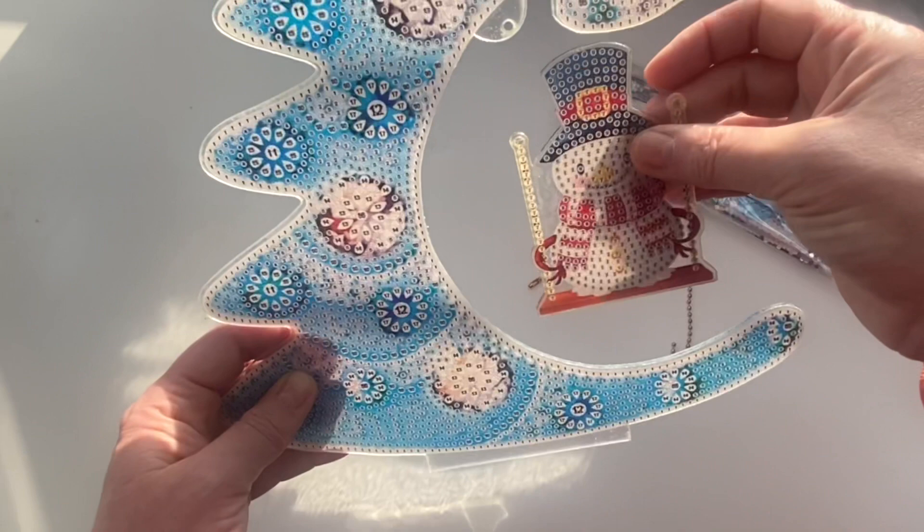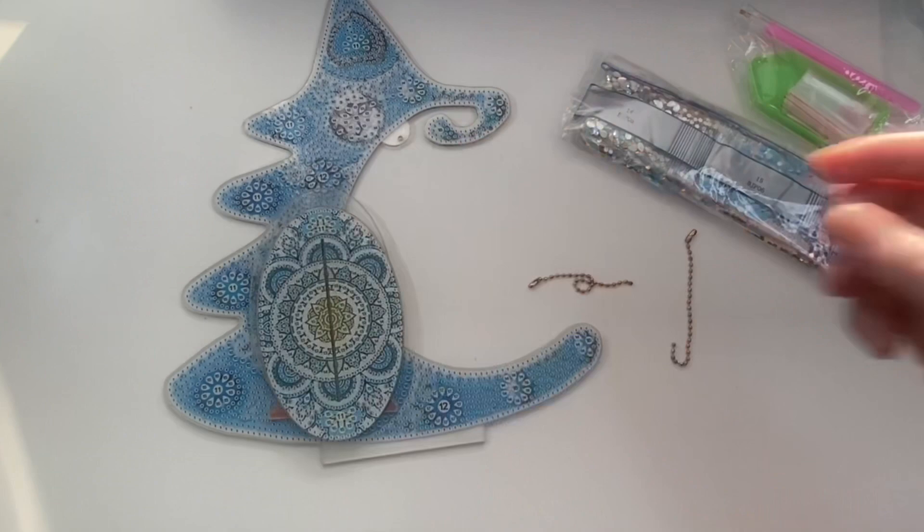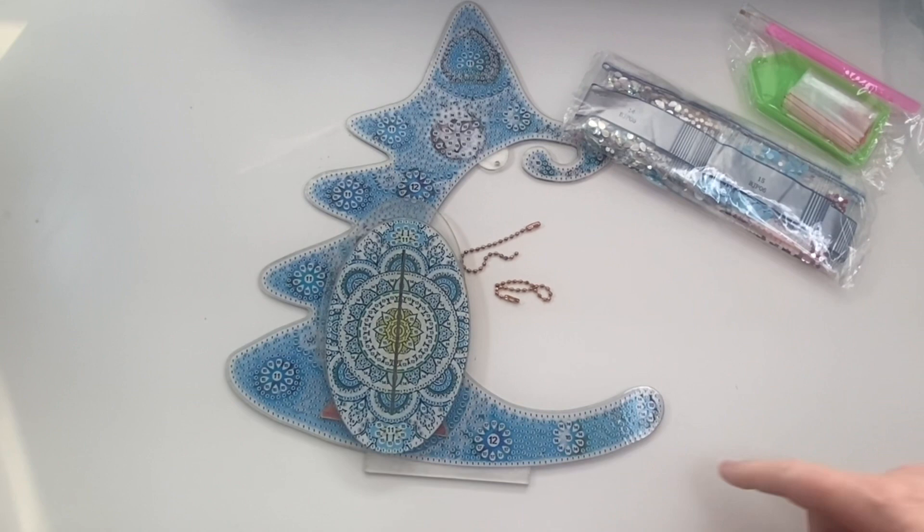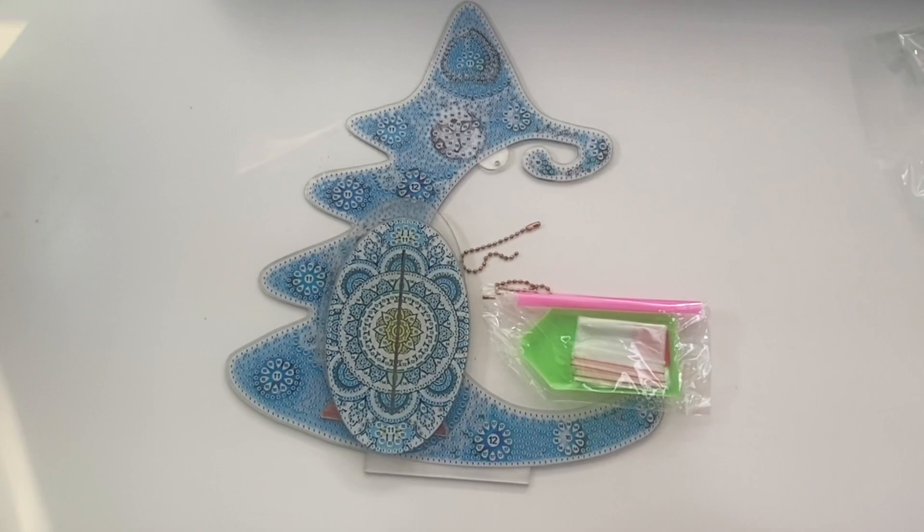This will end up standing upright on the base — it's covered in film just now, but it'll go in like that. I'm going to do a video on this. The little snowman — we're going to thread it through there and it's just going to hang and swing. There's a bit where it goes in and then the snowman hangs there swinging away. I think that is the cutest thing ever — just really different compared to a standard diamond painting canvas. This will be really fun to do with children leading up to Christmas.